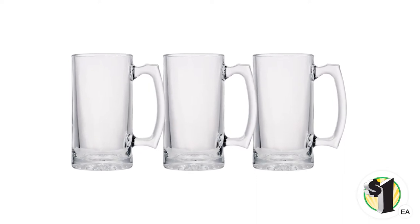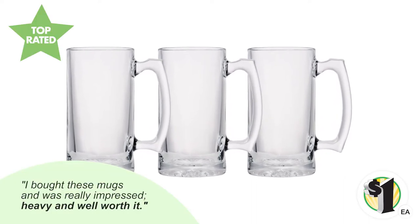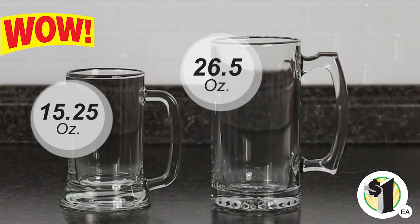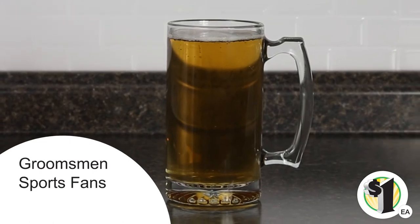Happy customer reviewer said, I bought these mugs and was really impressed. Heavy and well worth it. With a solid glass handle and smooth exterior, these mugs are also a great gift for groomsmen, sports fans and beer enthusiasts.